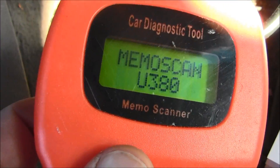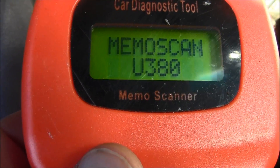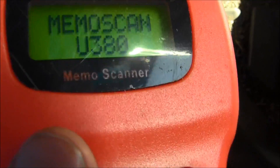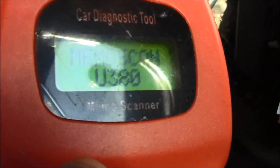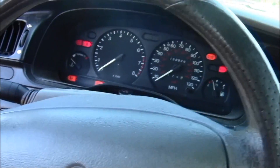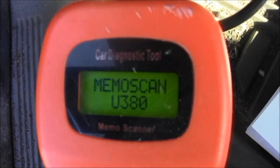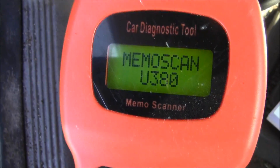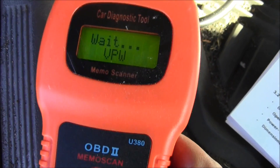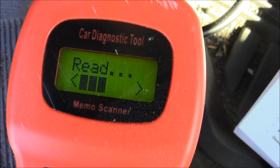Scanning — you 380. Now what you want to do: the ignition right now is off. I'll wait until it says that. Now I need to turn the ignition on, but don't start the engine. Now what I want to do is press Enter. All right, it's reading.